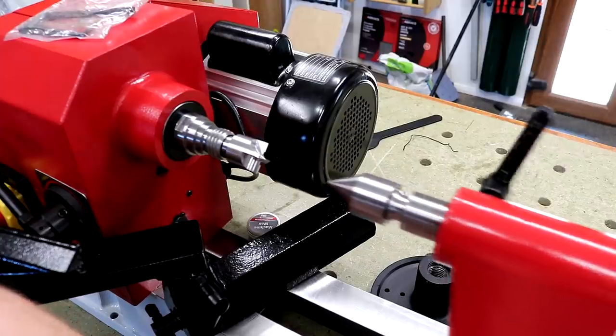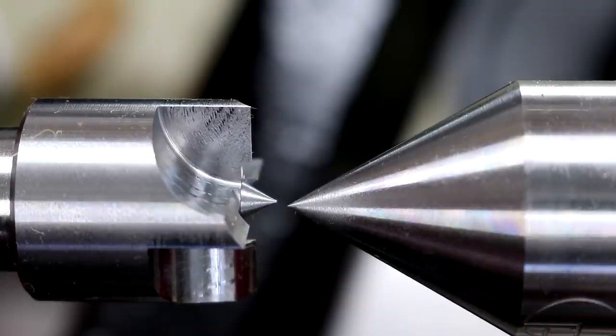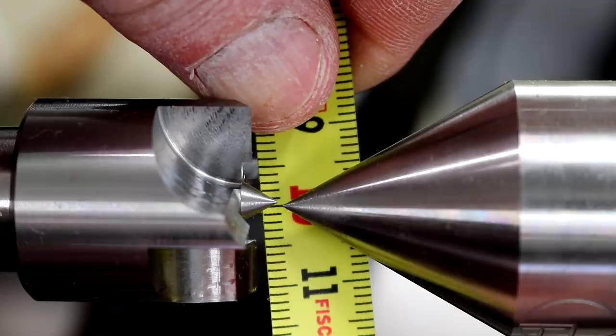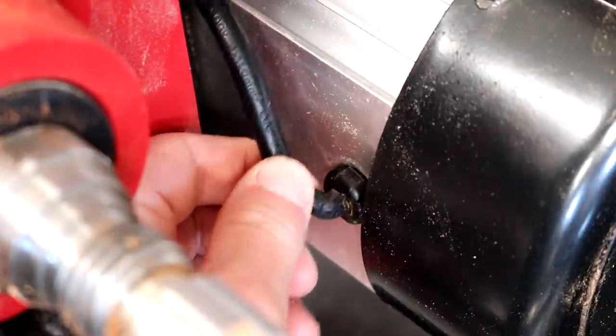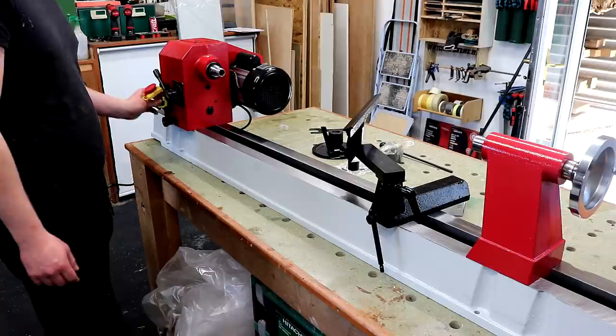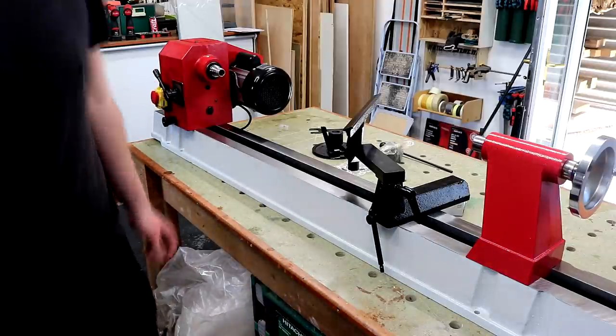The centres on this lathe don't align perfectly — they align really quite well from a horizontal perspective, but looking from the top down they appear to be about half a millimetre out. If I was going to be turning pens and really small things that might be a problem, but I doubt I will, so I'm not too worried. The power cable where it goes into the motor housing looks a bit loose and floppy, but we'll see how it goes. These lathes are made in the far east so I wasn't expecting amazing build quality, and it has a three-year warranty. On the plus side, the lathe bed is rock solid cast iron — really nice — the motor runs pretty quietly, and everything else seems okay.